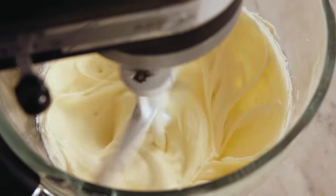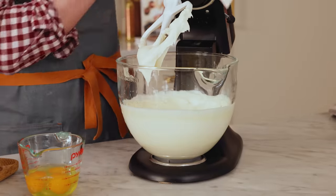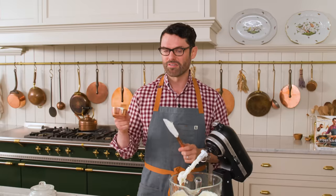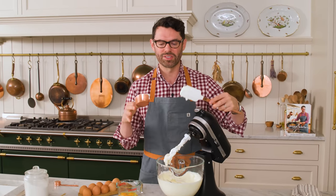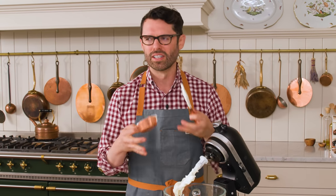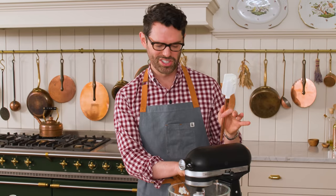You'll see the difference in texture. While that mixes, I'm cracking three room-temperature eggs into a bowl just so they're at the ready and I can make sure there are no shells. I have to show you the difference now — look at this, it is silky smooth. It's time for one half of a cup of room-temperature sour cream. Sour cream is gonna give you some nice tang to balance the flavors out, and it's so creamy — it really gives you a lighter mouthfeel. Mix it in on low for about a minute just until it's combined.